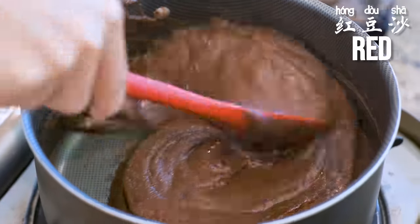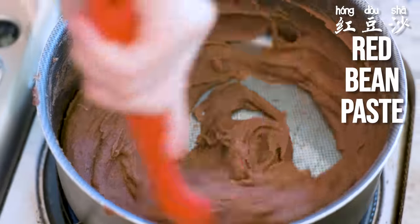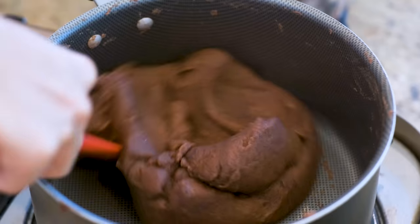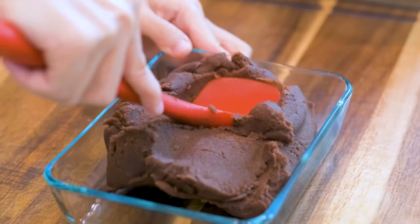Hi everyone, welcome to Souped Up Recipes. I'm Mandy. Today I'm going to show you how to make red bean paste, which is a dessert filling that is popular in Chinese cuisine. You could buy it in a package from Asian markets, but homemade always tastes better.